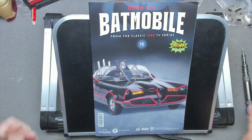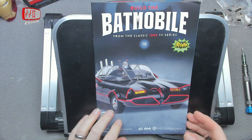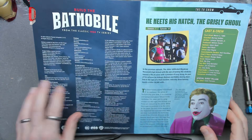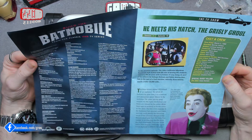Hello, I'm Chris, this is Gross Models. Welcome to issue 16 of building the Batmobile from 1966. In this issue we're continuing the chassis. There's not much to do on most of these builds in this pack, but it's all necessary stuff. So let's have a look.